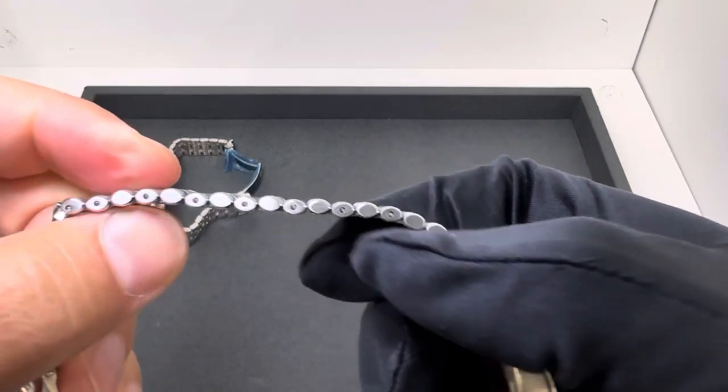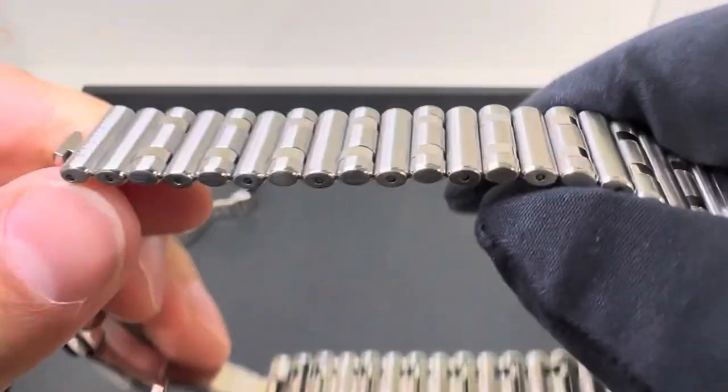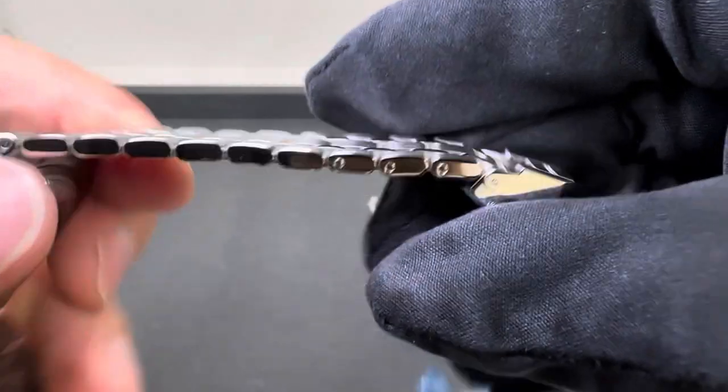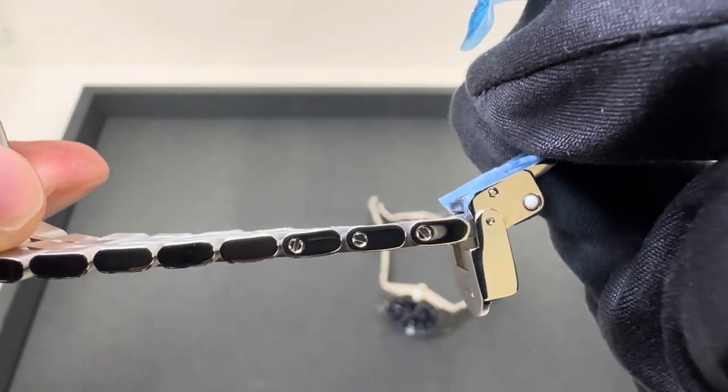I didn't mention: both have no micro-adjustments. It does look like the Chronomat here uses a push-pin with the roule bracelet — no screws — so you have a collar pin and collar system. Versus the Tudor, where you do have removable links by screws.